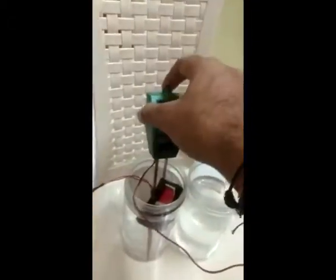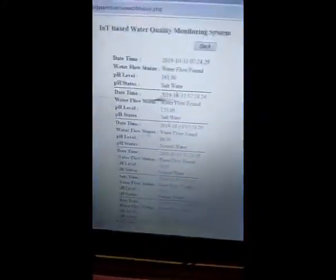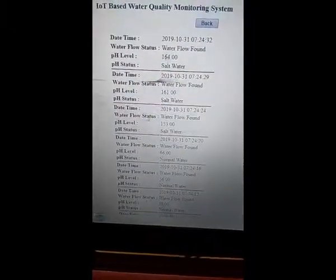I change the pH sensor to the salt water. I mix the salt just for a second and place the sensor in. Now see — the level is 161, which means it goes to the salt water range.